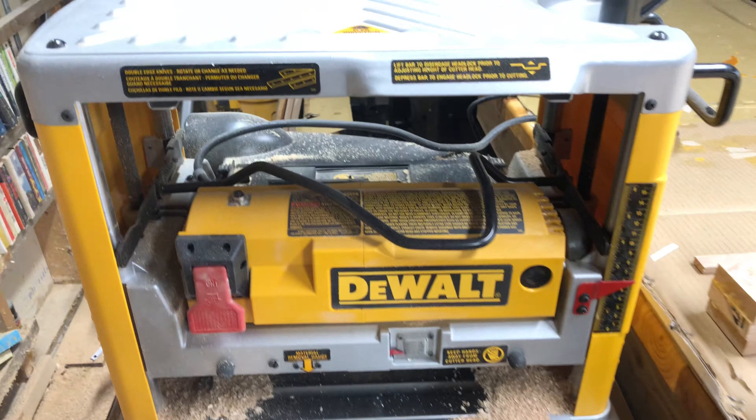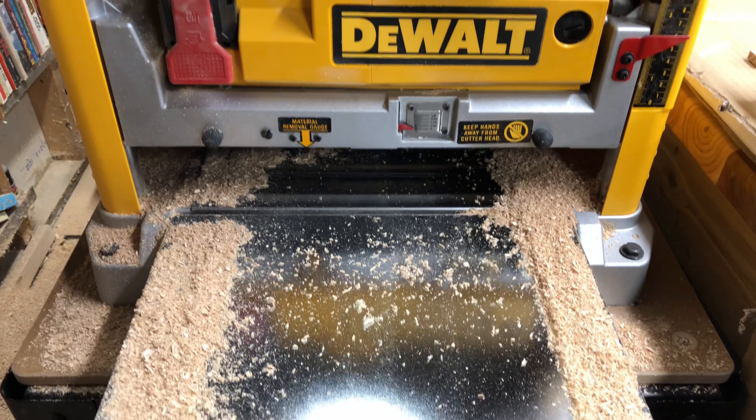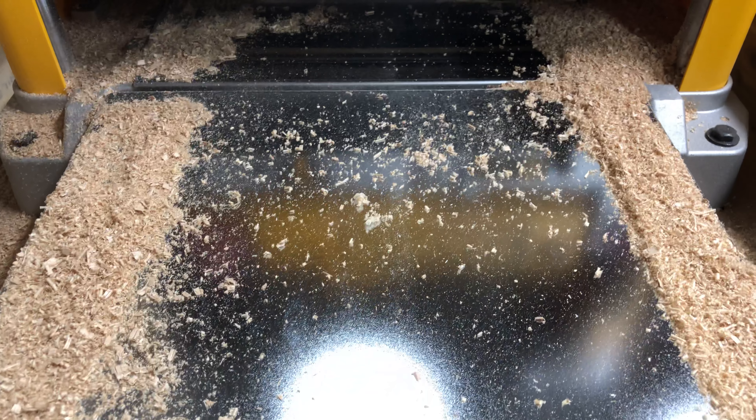Let's take a quick look. This is a DeWalt planer — their inexpensive one. Basically, it has a spinning blade on the top and the bottom table is level.